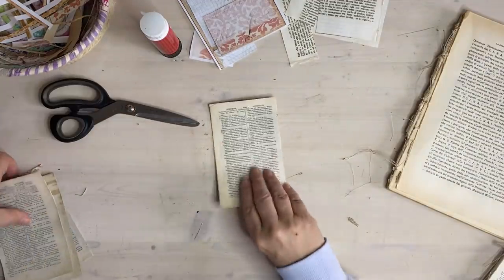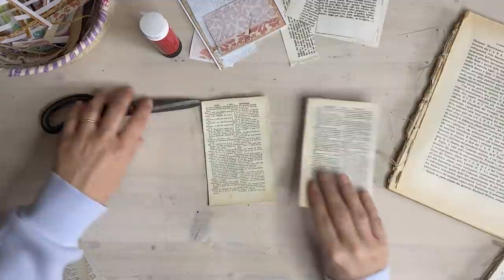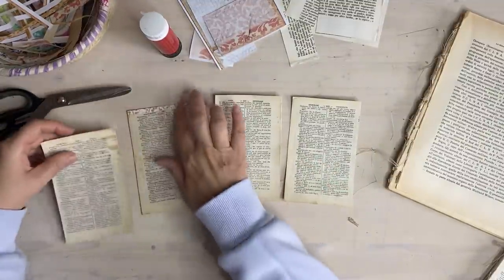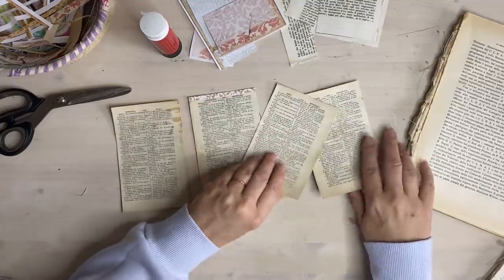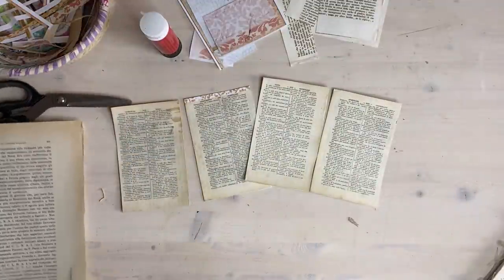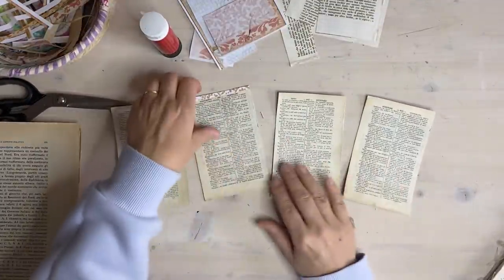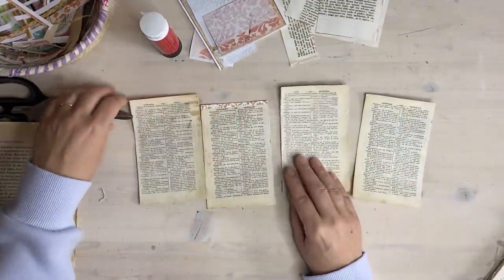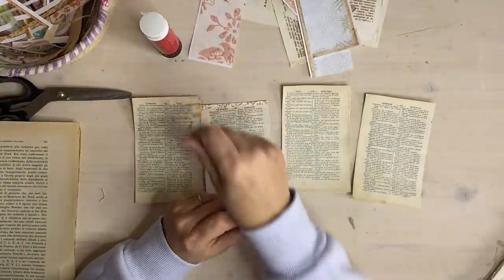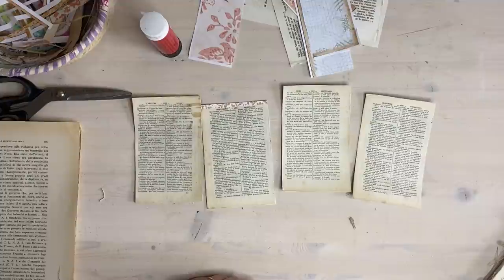Now we can just do a little bit of decorating. That one's got the nice bit folded over - if you've got a piece big enough and can do that, do go ahead because it looks very nice. I would like a little bit of script - now where did I put that?